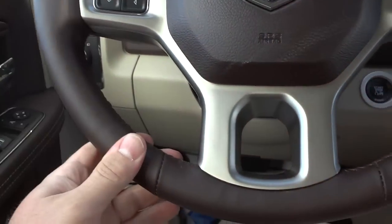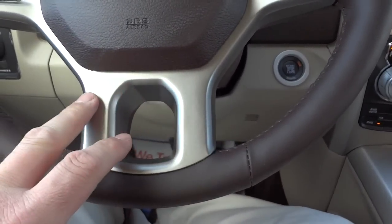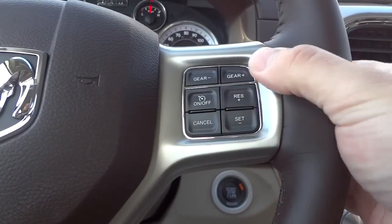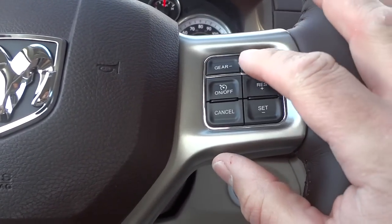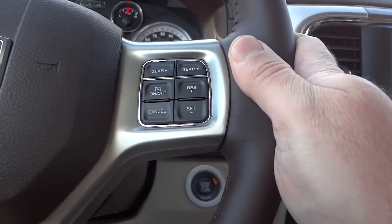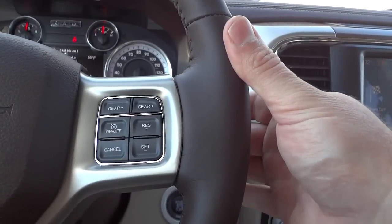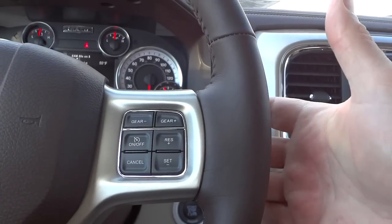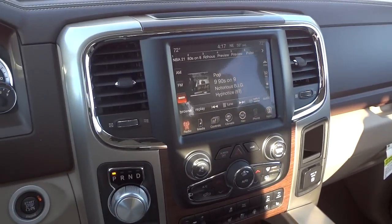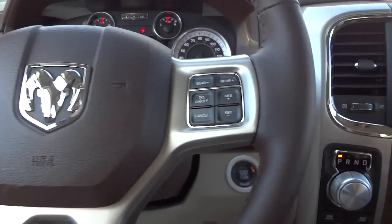The steering wheel is leather-wrapped with stitching and brown coloring, with silver or gold accents. On the right side are cruise control buttons and gear selector switches above them to manually downshift or upshift the 8-speed transmission — especially helpful going downhill to avoid riding the brakes. On the back of the steering wheel is a volume control, and on the left side you can change radio stations without taking your hands off the wheel.